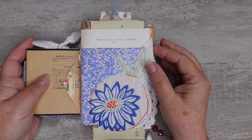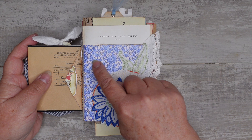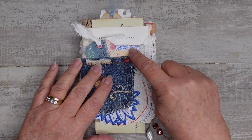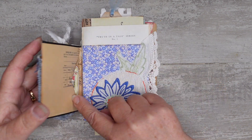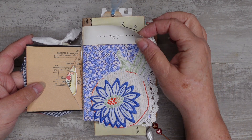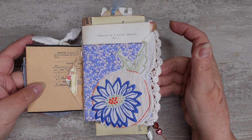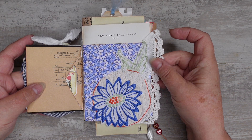Now we're going into the first signature. I've put lace on the front and this here matches this here — that's actually an Amity Bloom print, it's a printable. This is a beautiful doily that I cut up and you'll see the rest of it throughout the journal.